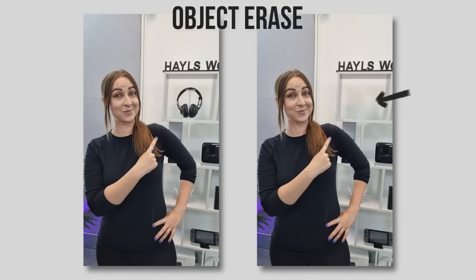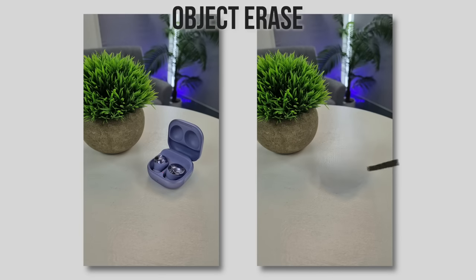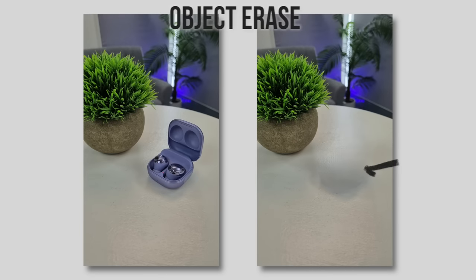Here's the example I just created and as you can see it is super simple. It doesn't always work 100%, but for the most part it's pretty cool. So next time you've got a little something in the background that you want to remove, just use Object Erase.